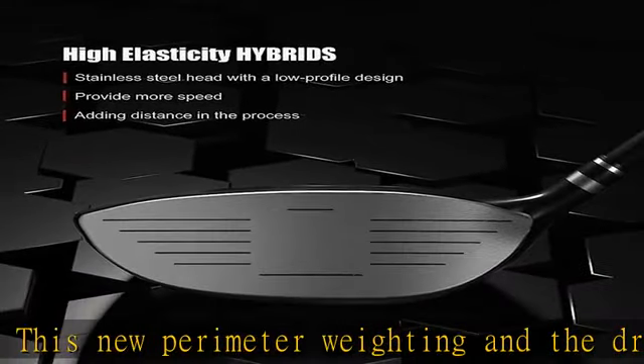Putter: the answer style putter features an easy-to-use alignment aid for accurate setup and a smooth stroke that keeps putts online. Cart bag: a lightweight golf bag is included with the men's set, featuring an eight-way divider top, dual carry strap, and five zippered pockets.